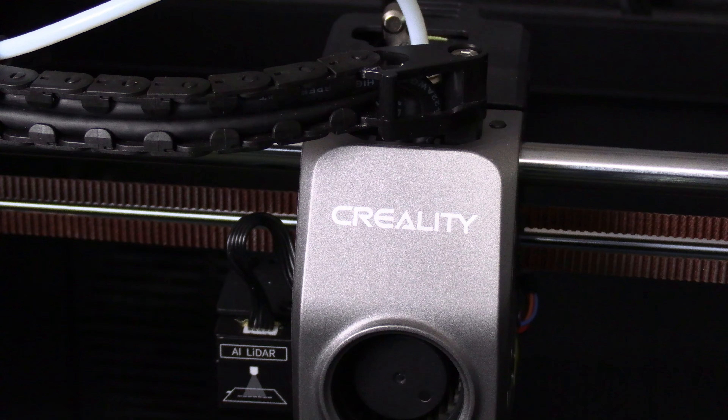Congratulations — you have successfully replaced or upgraded your K1 or K1 Max hot end.